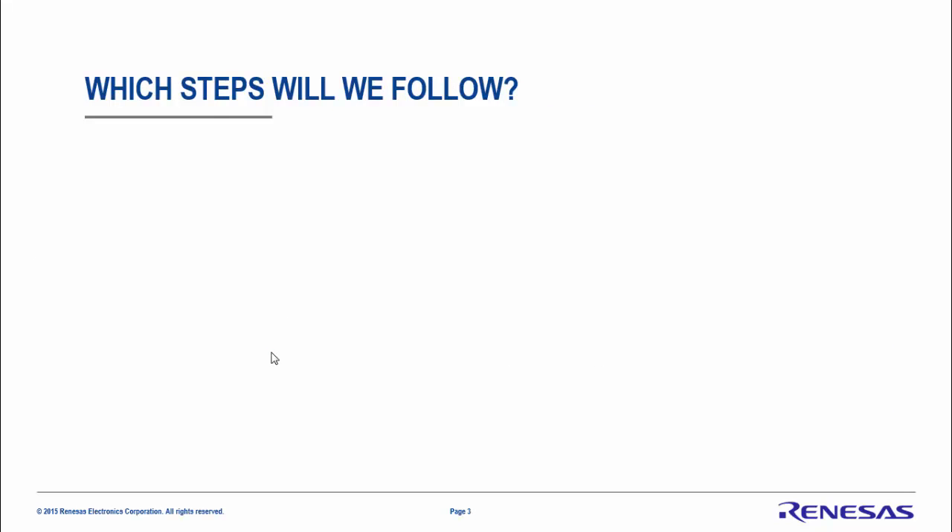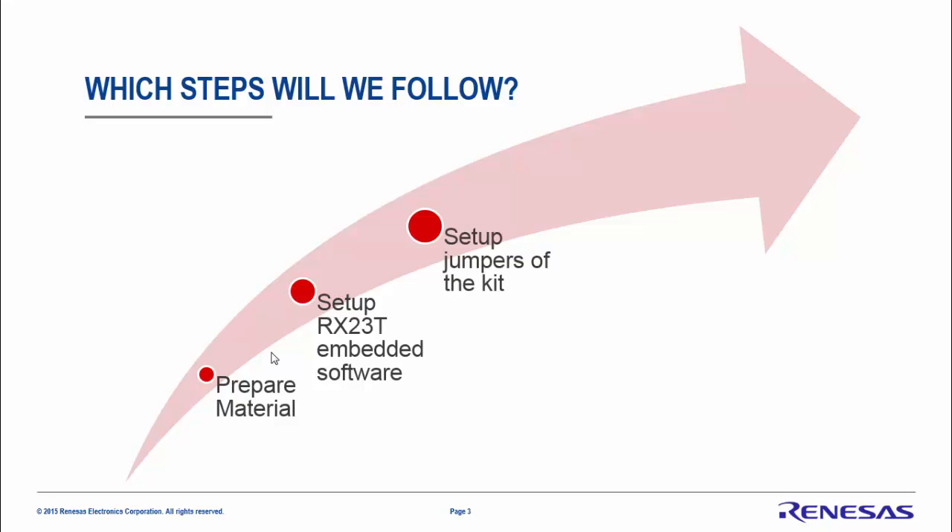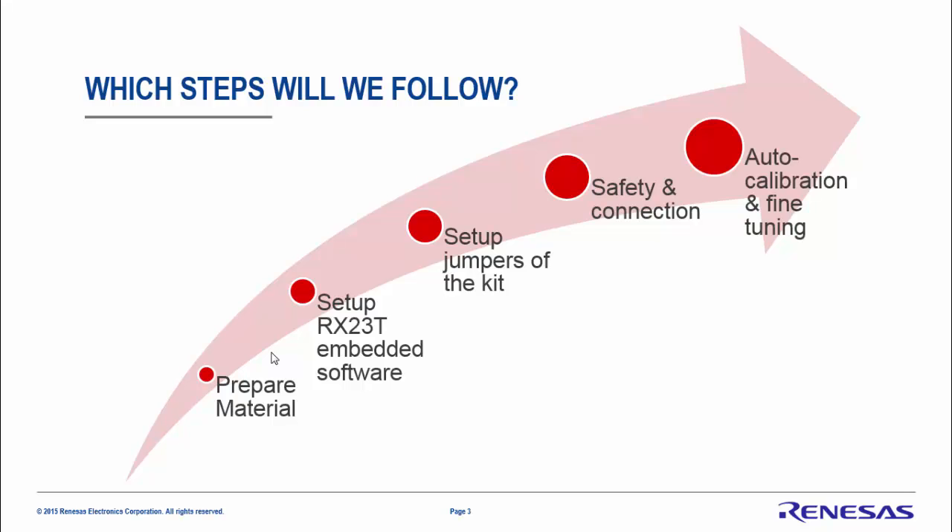Here are the steps we are going to follow: First, we will prepare the materials needed. Second, we will set up the RX23T embedded software. Then we will set up the hardware — the MCU kit. We will set up the complete safety and the connection of the power stage, the rectifier, and the MCU board. Finally, we will run the auto calibration and fine-tune the PC GUI software and the complete system.